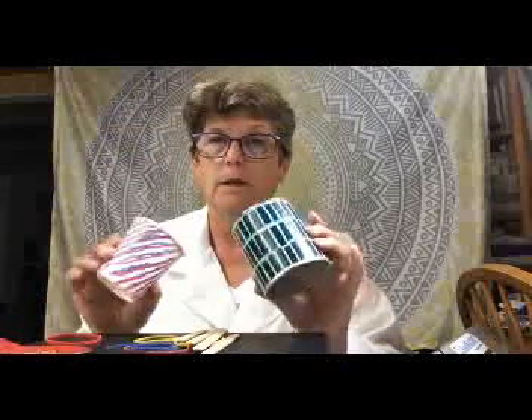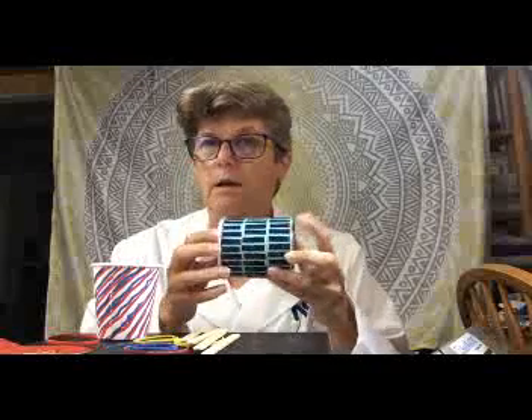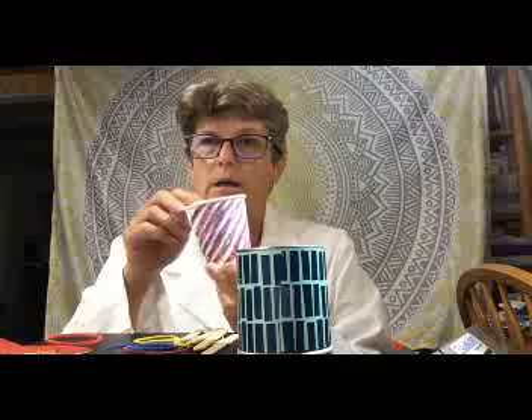Okay, guys, I'm back. I took some time and decorated my two little musical pieces here. My Pringles can — I had this nifty little gift wrap scrap laying around, so I cut a strip that was the right size, wrapped it around and put a little piece of tape on it. So now my Pringles can is decorated. And my cup, I just used some markers and decorated it up a little bit.